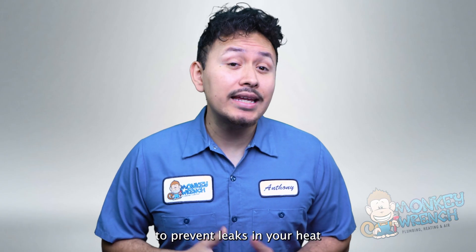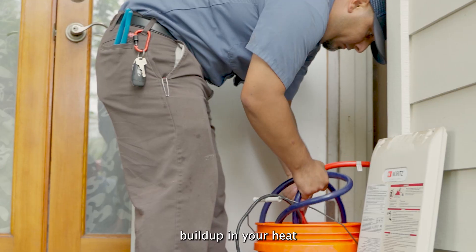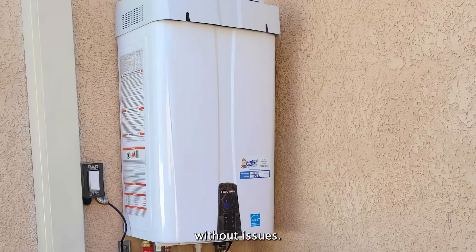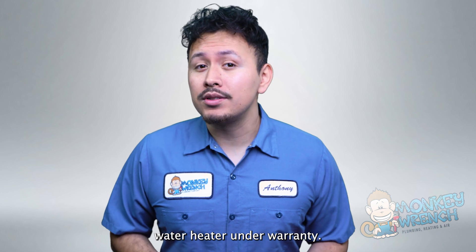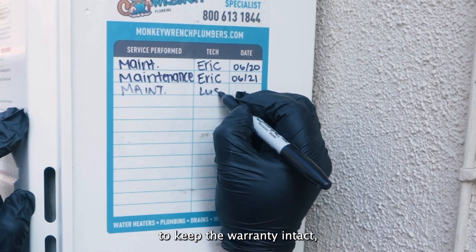An easy way to prevent leaks in your heat exchanger is yearly maintenance. This process clears buildup in your heat exchanger and prevents blockages from forming, allowing your Navien tankless water heater to run at its best. Performing yearly maintenance also keeps your tankless water heater under warranty, as some manufacturers require logged maintenance by certified technicians to keep the warranty intact.